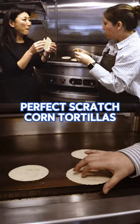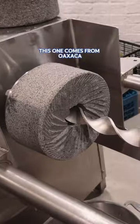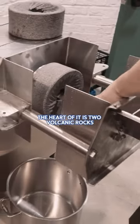Tell us a story. That's delicious. We import the corn — it's like Harlem corn, organic. This one's come from Oaxaca. So this is a molino. The heart of it is two volcanic rocks.